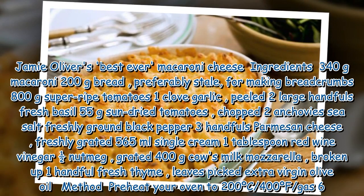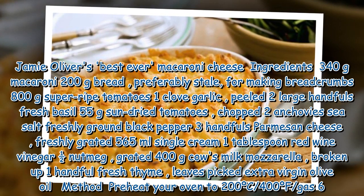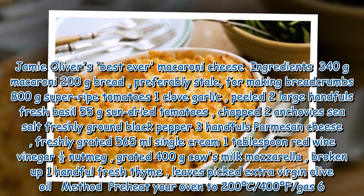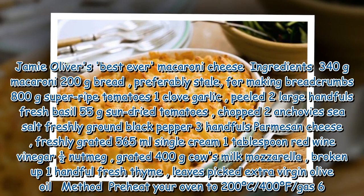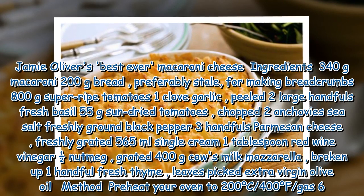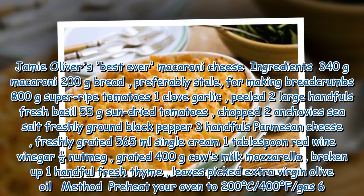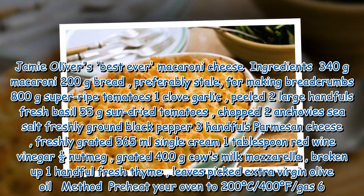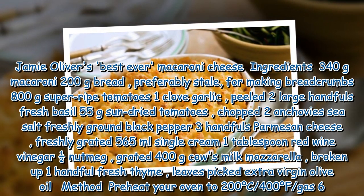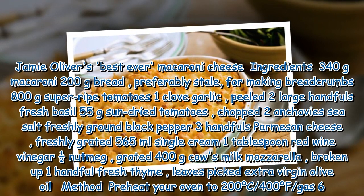Jamie Oliver's best ever macaroni cheese ingredients: 340g macaroni, 200g bread (preferably stale) for making breadcrumbs, 800g super ripe tomatoes, 1 clove garlic peeled, 2 large handfuls fresh basil, 55g sun-dried tomatoes chopped, 2 anchovies, sea salt, freshly ground black pepper, 3 handfuls parmesan cheese freshly grated, 565ml single cream, 1 tbsp red wine vinegar, half nutmeg grated, 400g cow's milk mozzarella broken up, one handful fresh thyme leaves picked, extra virgin olive oil.